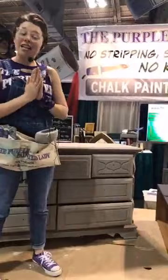Chalk paint is a water-based paint that goes on pretty much any surface without any sanding, stripping, or priming — and we're not kidding when we say this.